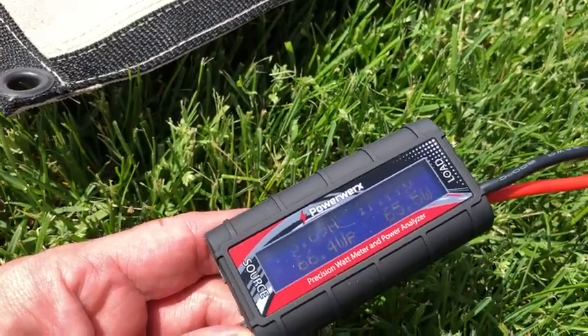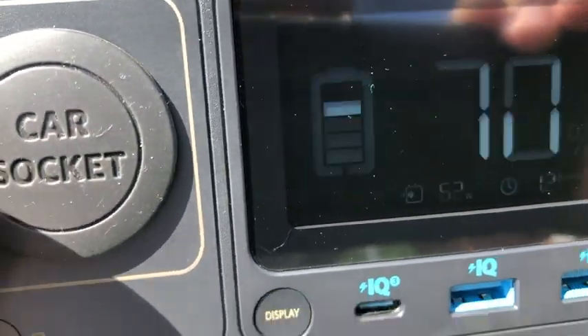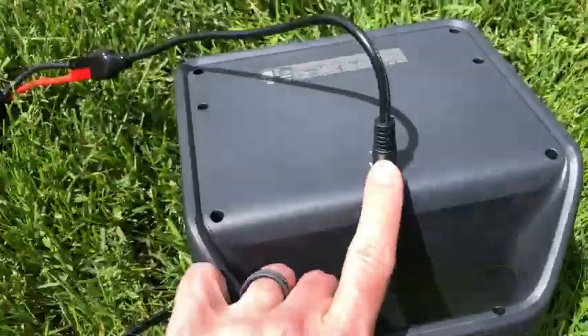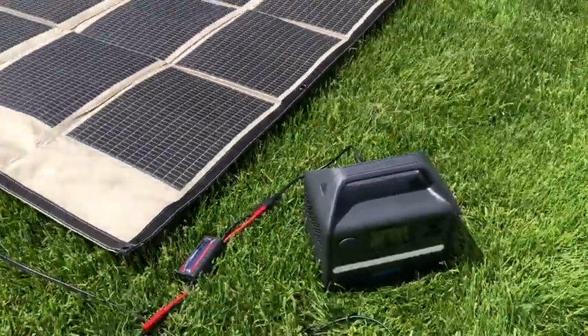Looks like I've got about 65 watts, and again it's a bit goofy through the camera with the refresh rate, but about 62 watts coming in — so it's working great. This is an 8-millimeter adapter, and then these are Anderson Power Poles. So far so good, I dig it.